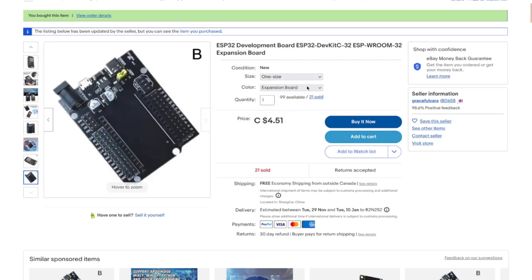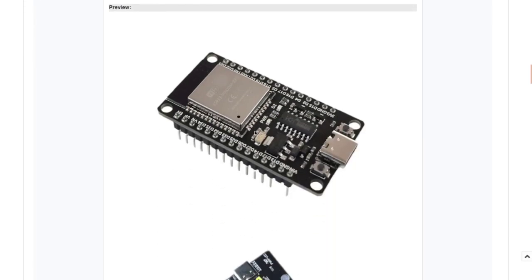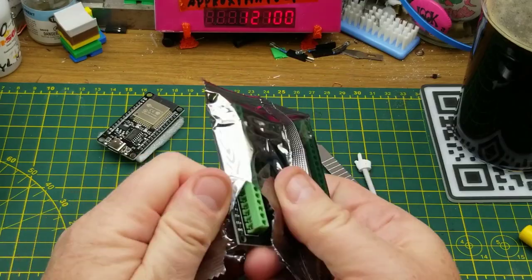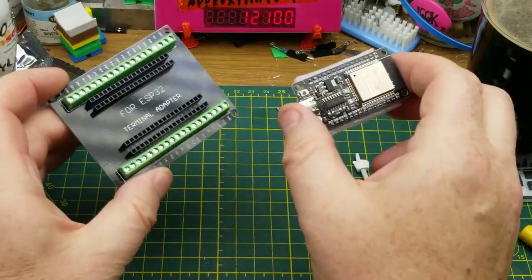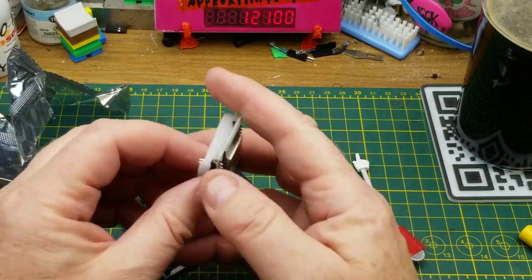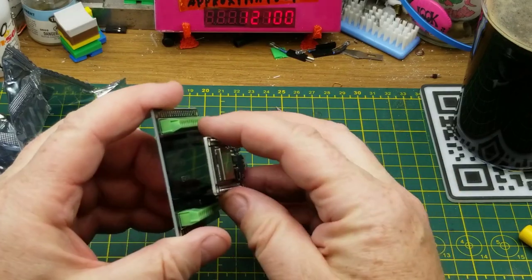The other thing from the same seller looks like it is a screw terminal breakout board for the ESP32. It takes voltage input from 5 to 12 volts — there's a voltage regulator right there. Keep in mind these are natively 3.3V devices, so be careful with your voltages. The breakout board has two different pin spacings so it should work with different ESP32 variants.